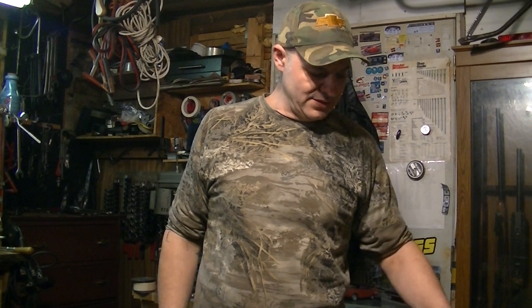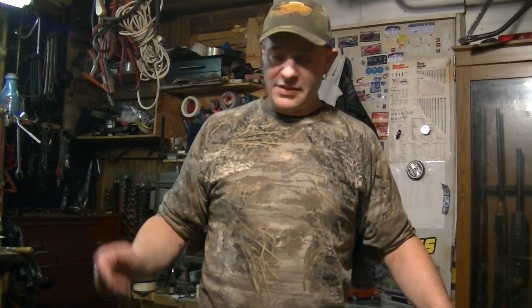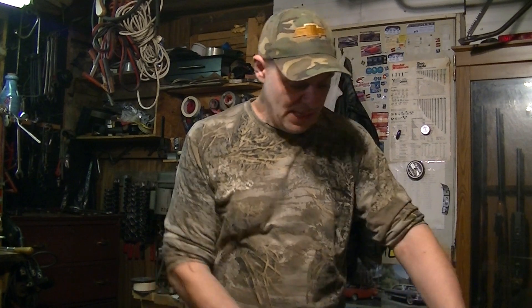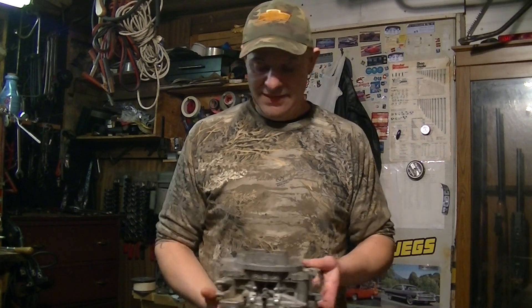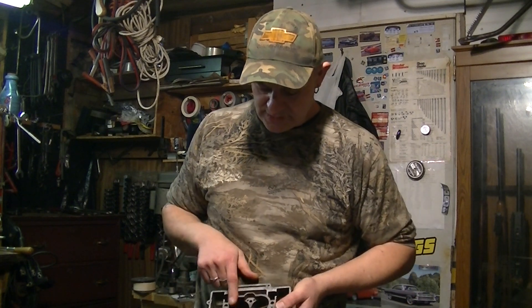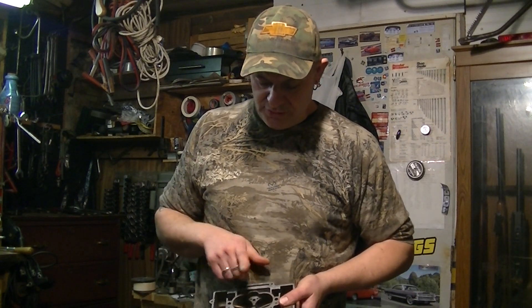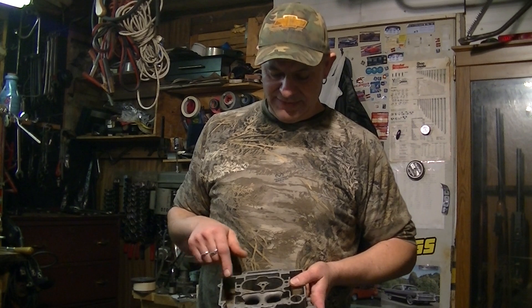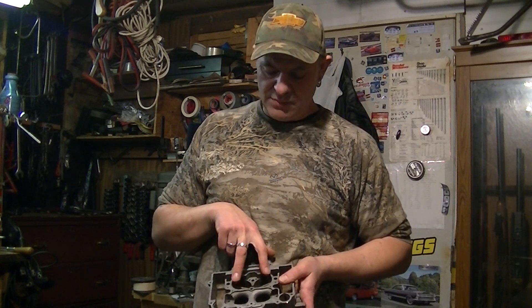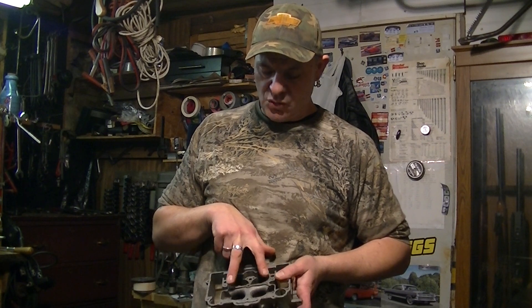It starts fine. Could be 90 degrees and you turn the key and it starts right up. Turn it off and you can start it right back up — no problems. It's very similar in design to the AFB, except the newer AVS — the Edelbrock AVS-2 — has annular boosters. But even the AVS has dog-leg boosters, and these are dog-leg primaries right here.